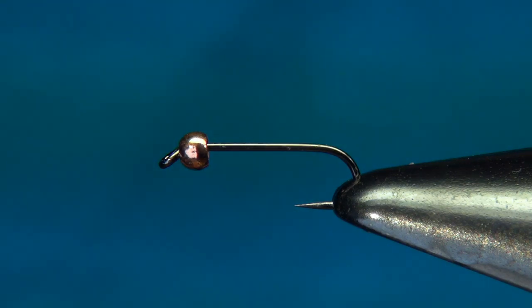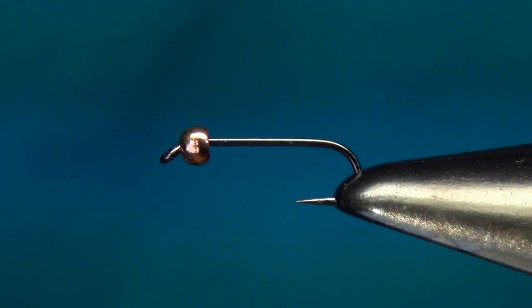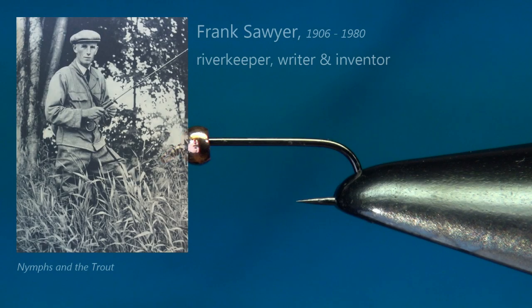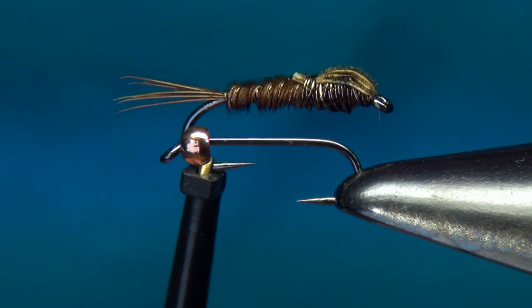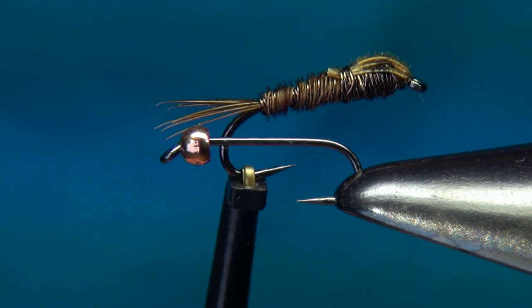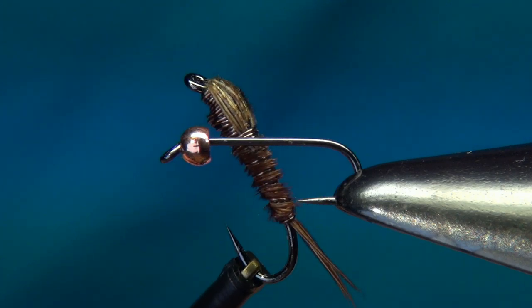There are quite a few beginner fly tiers just starting out, and that's why I've decided for this video to tie the pheasant tail nymph. The original pattern dates back to 1958 and was created by the English river keeper Frank Sawyer. His original pattern used only two materials: pheasant tail fibers and copper wire. Here I've tied my own variation using only those two materials — copper wire and pheasant tail fiber — and without using a bobbin.